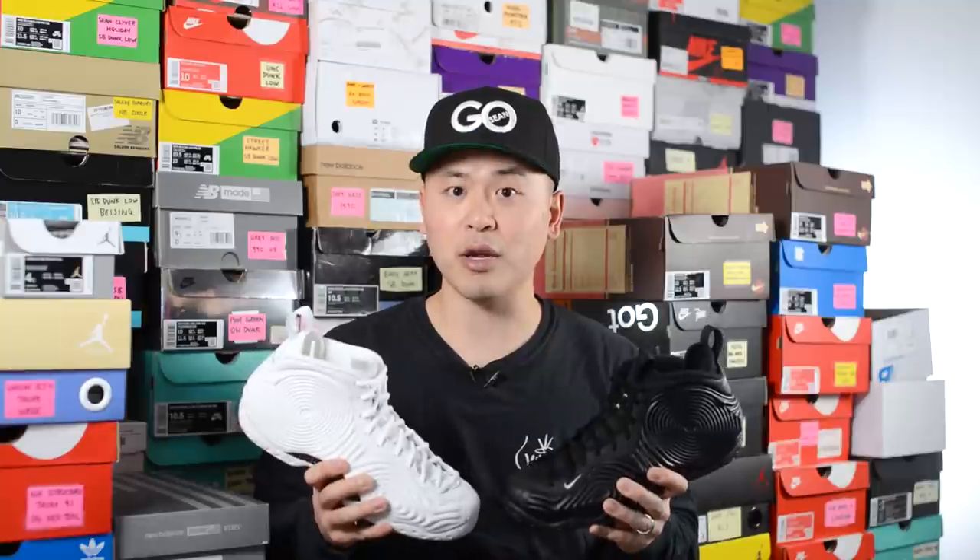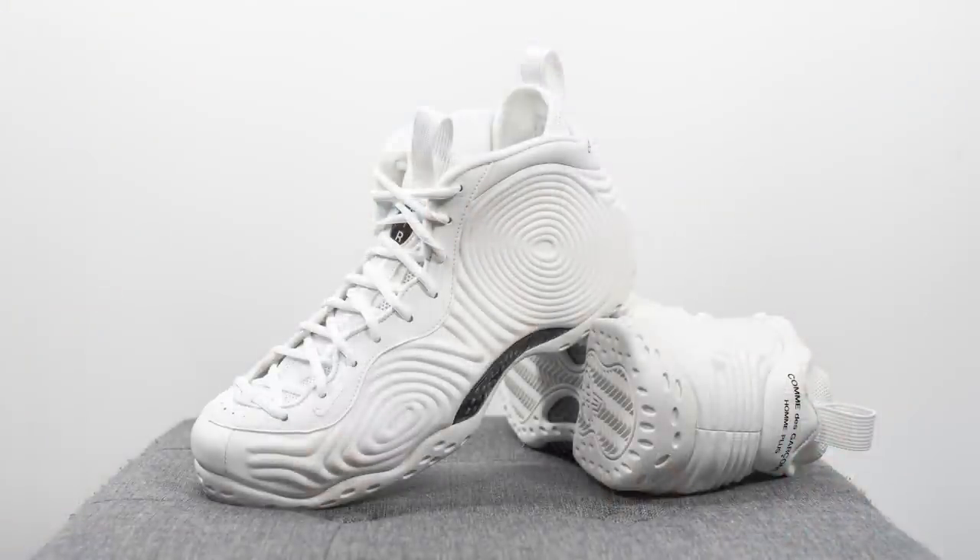The thing with the Foamposite material is it's very stiff right out of the box, but over time with wear it's supposed to mold to your feet. However, since I have so many pairs in my collection, I'm not going to wear this shoe that often, so I won't really have the chance for it to mold to my feet. And because my feet are a little wider, I don't want to deal with any potential pain during the break-in period, which is why I opt to go a half size up. There is a little extra room from a length perspective, but that's a sacrifice I personally make to avoid any pain from a width perspective.